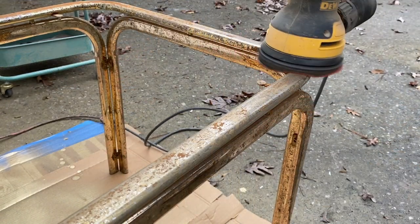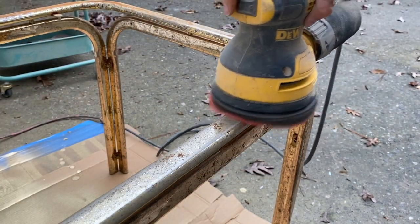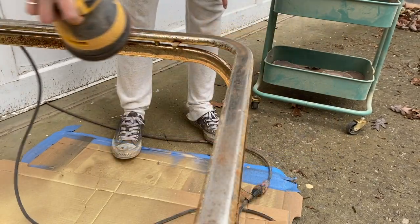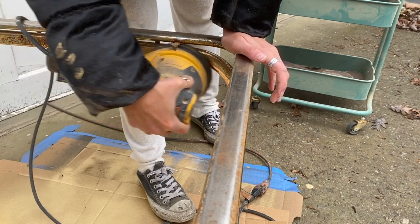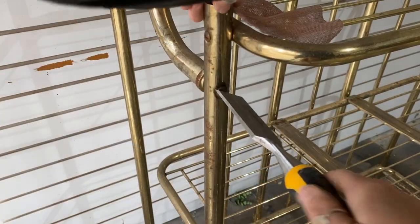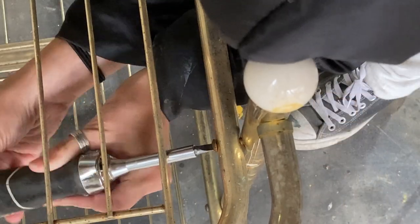I'm going over every inch of these pieces, trying to give it a little bit of a scuff so the paint has something to adhere to. This table was particularly bad with the rusting, so I went in with my orbital sander, same 180 grit, and went over all of the rust. For this big boy, the process was just a little different — all I had to do was go in there and tighten up all of the joints so that it wouldn't be so wobbly.